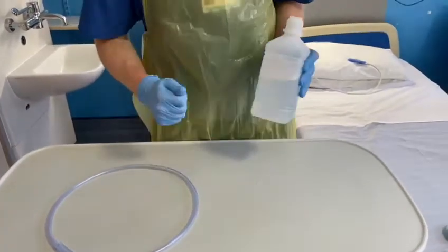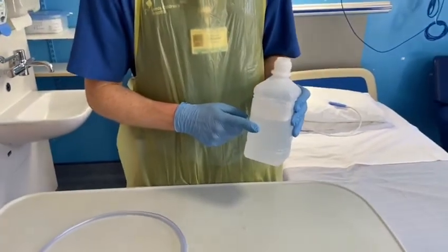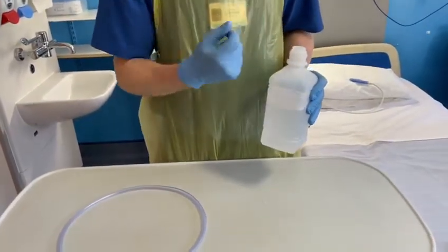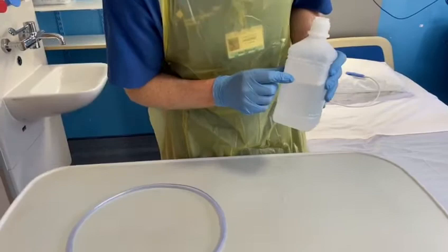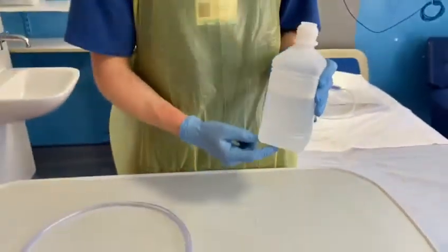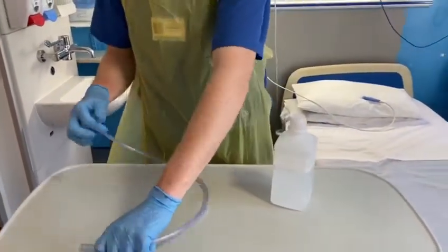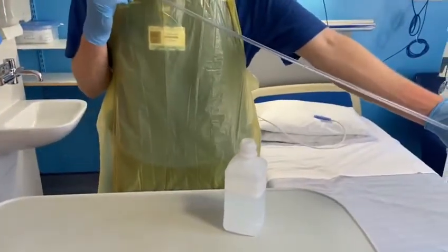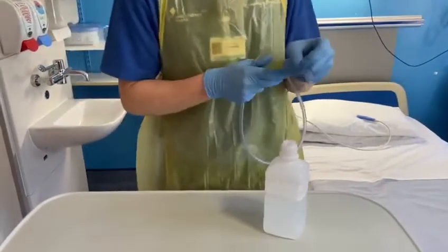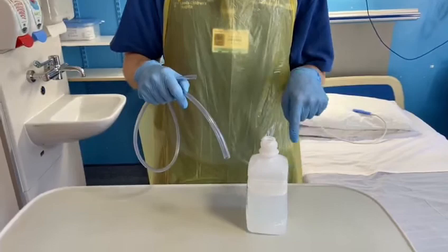Bubble PEP for use in hospitals. Use a new bottle of sterile water each time. Remove the lid and tip the water out to the 700 milliliter mark, which is 10 centimeters of water. Then use suction tubing at least one meter long, and you can put in a bit of washing-up liquid or soap.